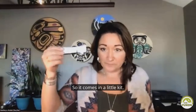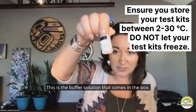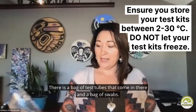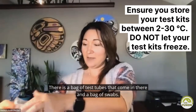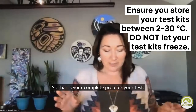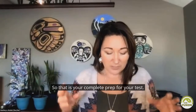So it comes in a little kit. This is the actual test. This is the buffer solution that comes in the box. There is a bag of test tubes that come in there and a bag of swabs. So that is your complete prep for your test.